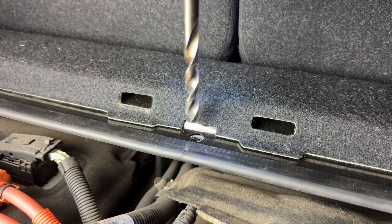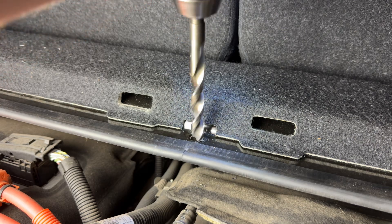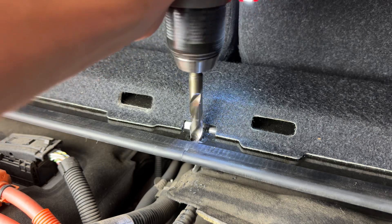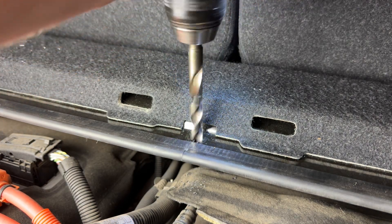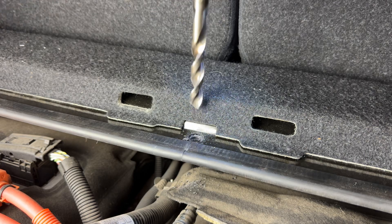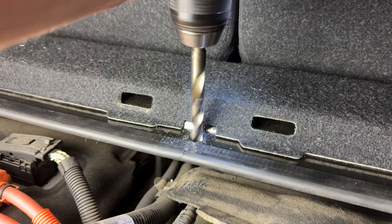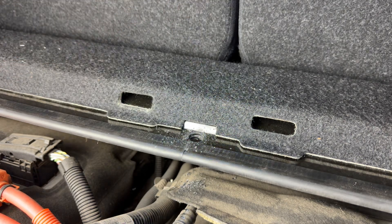Going ahead and drilling now — stopping and reversing as needed, then forward again, repeating the stop-reverse-forward process until the drill goes all the way through. There it is. Now we'll turn the vacuum on to pick everything up.